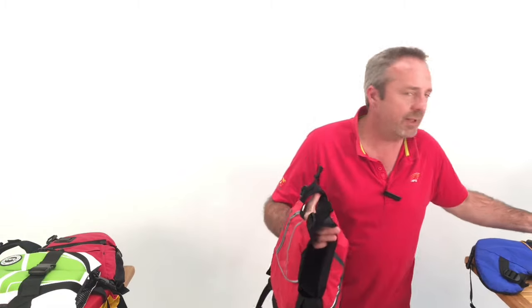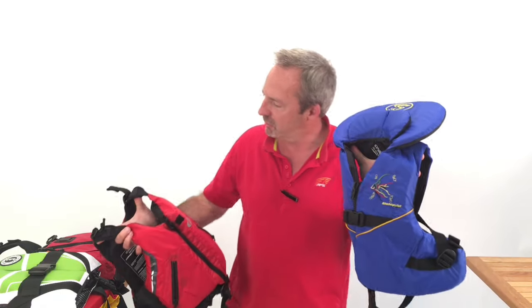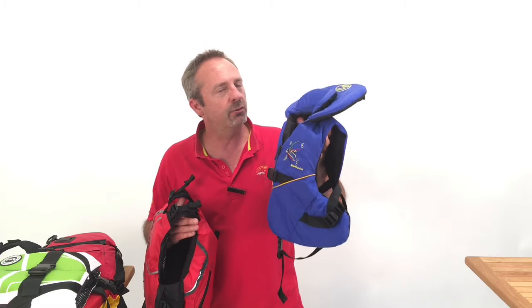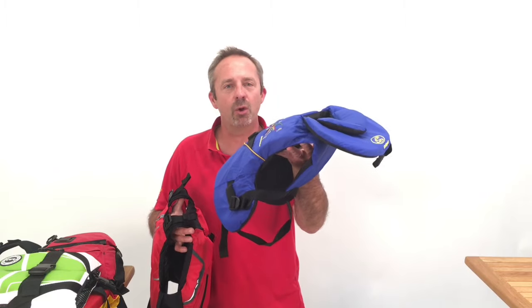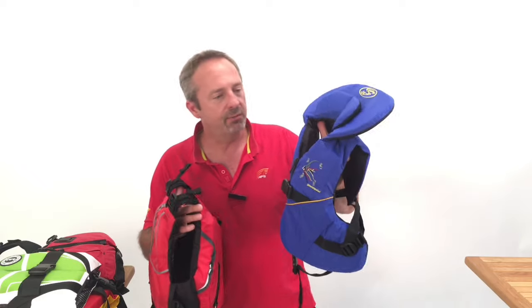The next size is child, and these are available in Coast Guard Type 2 with similar features. If someone's not a strong swimmer, not as comfortable in the water, or new to the water, Type 2 is going to give them the support that they need if they go in. It's the most popular for child size, 30 to 50 pounds.